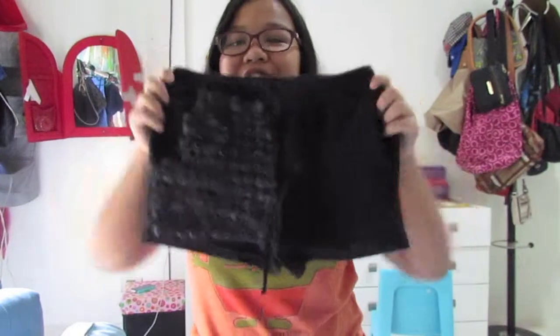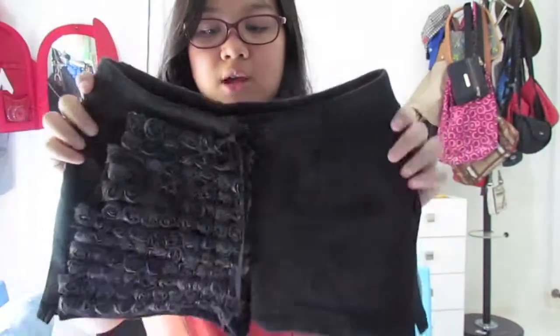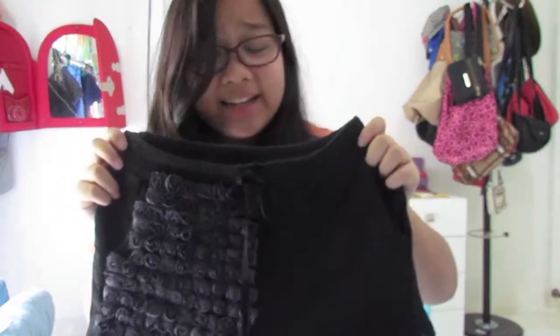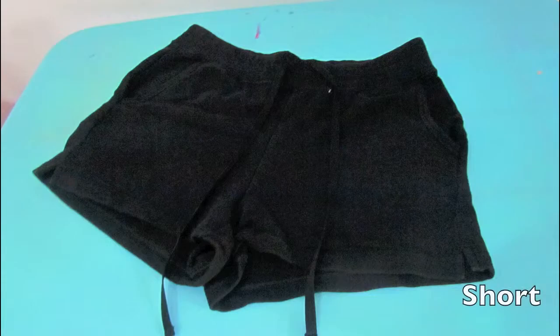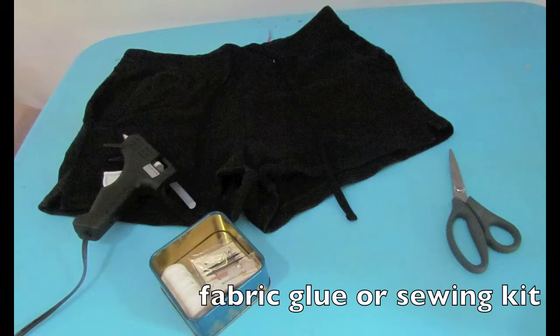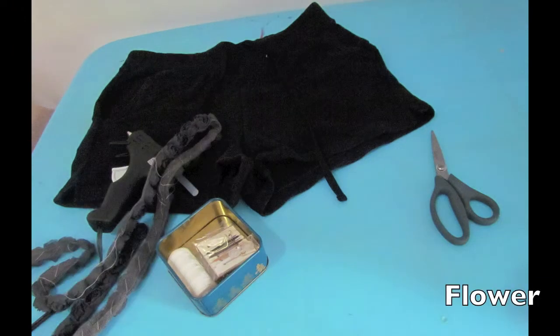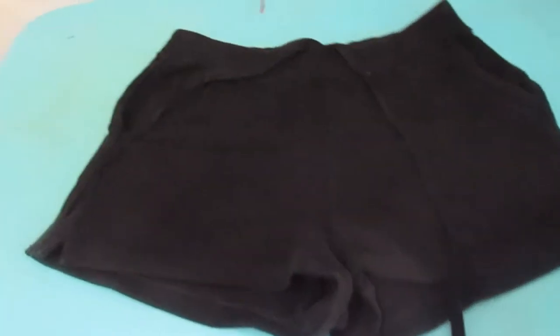I want to make this floral short — it's really great for summer and really easy. I'm gonna show you how to make this. The materials you'll need are shorts of course, a scissor, a glue gun, fabric glue, and a flower.